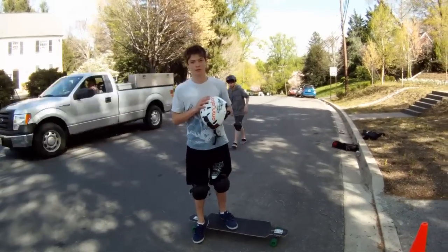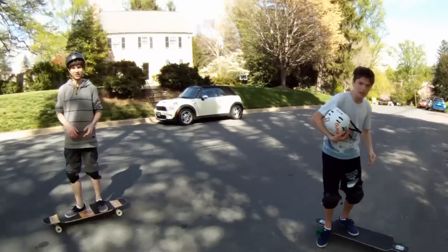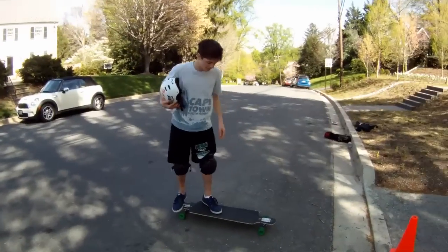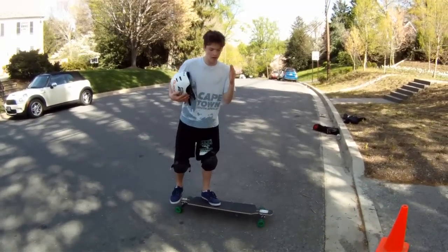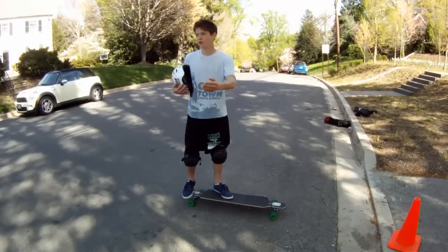And you're going to have to have a penis. So to do this trick, you're going to want to kick it up like you're going to do a no-comply, hit it with your dick, and have it do a dick fingerflip.